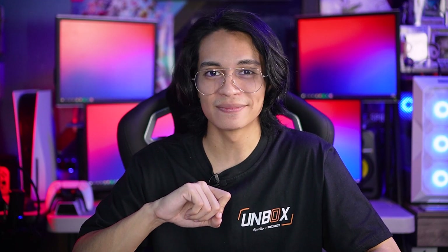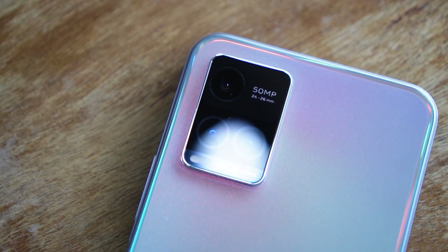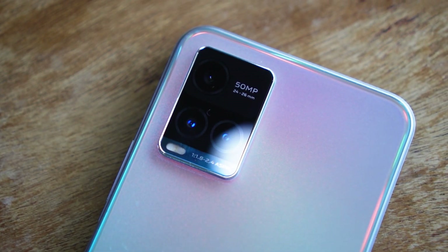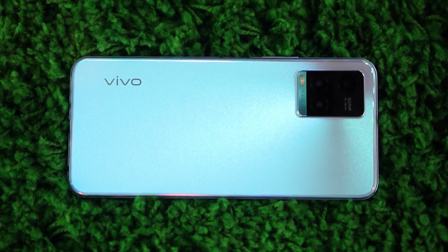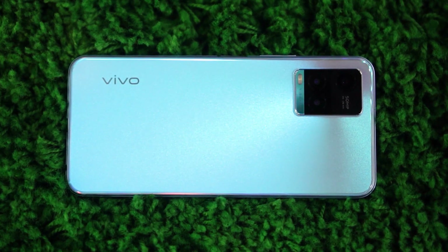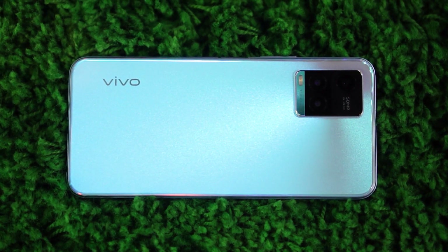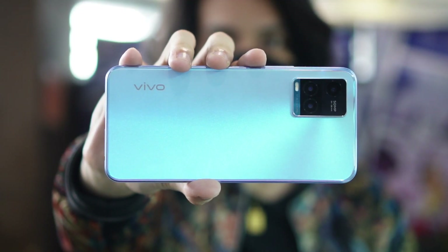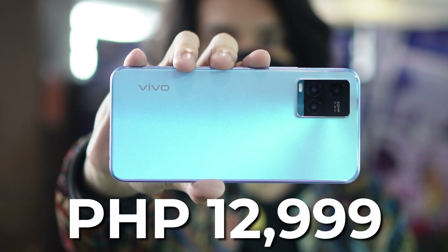There you have it — our quick dive into the Vivo Y33s. Based on my time with this phone, I can say it has one impressive set of cameras, especially for the price. Not only does the build and design look gorgeous, but it's got a pretty reliable set of internals and battery specs to keep it afloat during trips. And if you're thinking about starting your own vlog, this is definitely a phone to consider. You can grab one for the affordable price of just 12,999 pesos.